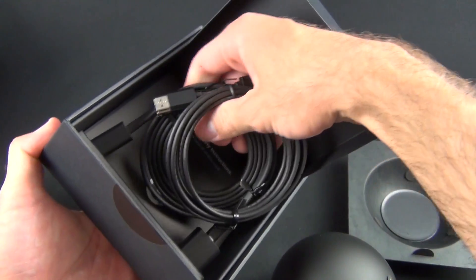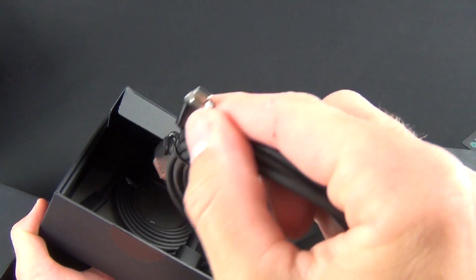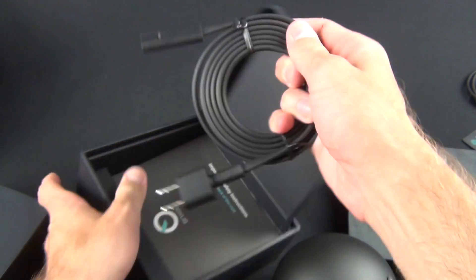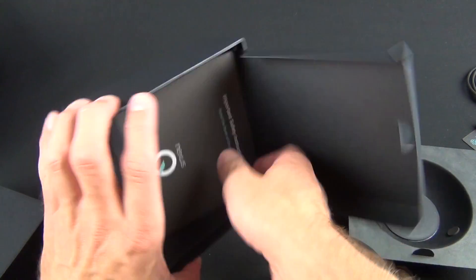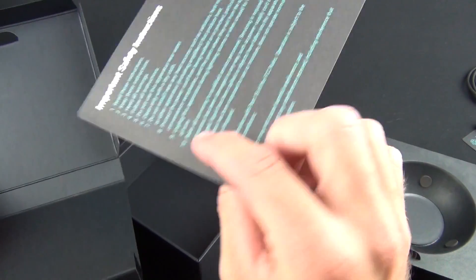We have our cables: a micro HDMI cable — it looks like a micro USB port but it's not — and a very nicely designed power cable, wrapped up neatly, kind of like the Apple TV cable. And there are important safety instructions.